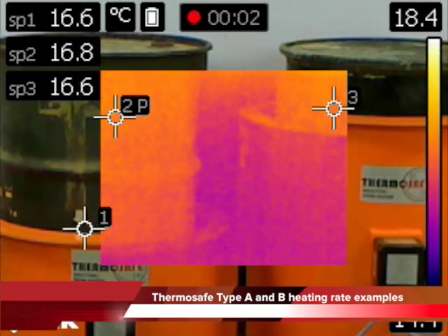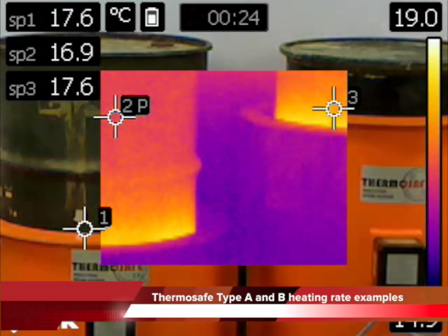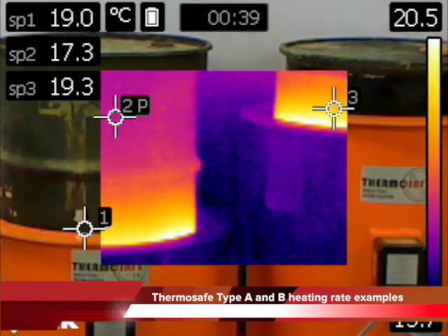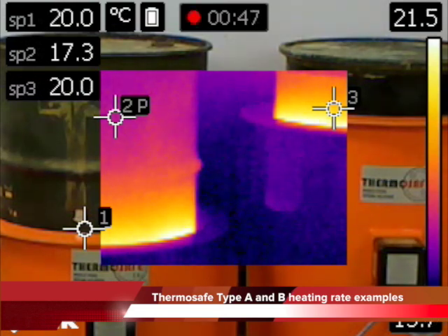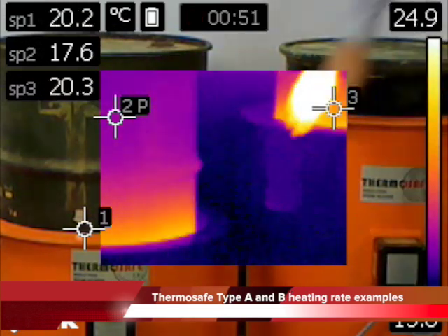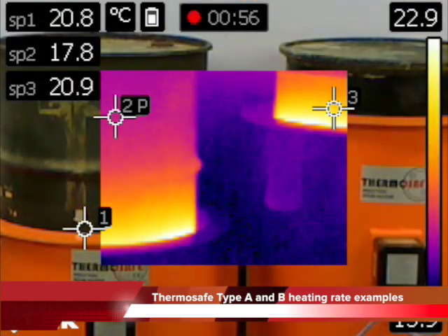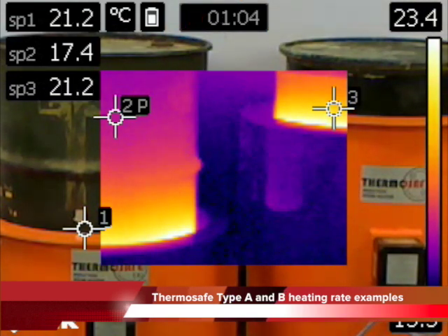Using infrared thermography, we are able to demonstrate how fast our ThermoSafe induction heaters increase the surface temperature of a standard steel drum. At switch on, almost immediately the drum will begin to heat as the magnetic field creates eddy currents in the steel wall.